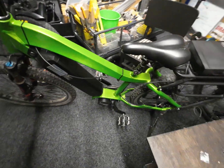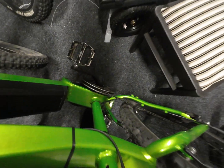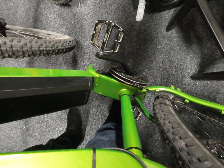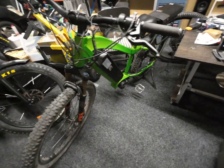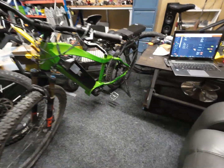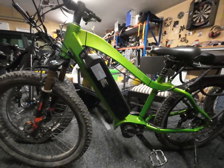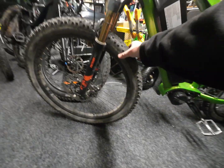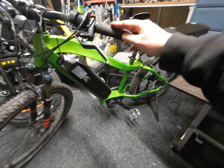Ta-da! Next step is to put a bigger chain ring on there so we can get a bit more juice out of it. It's my project bike — can do a bit of long range on it, a few high country tracks. Got the 27.5 by 2.6 front and rear, Fox forks, and some Magura brakes.